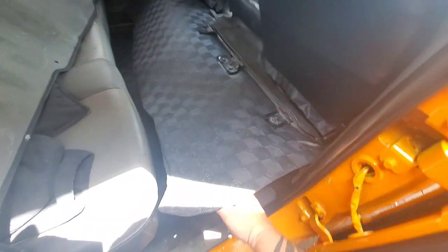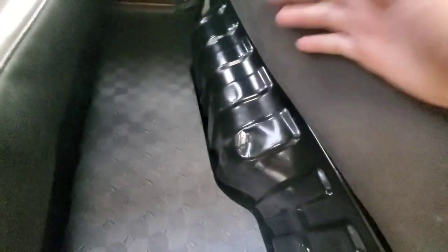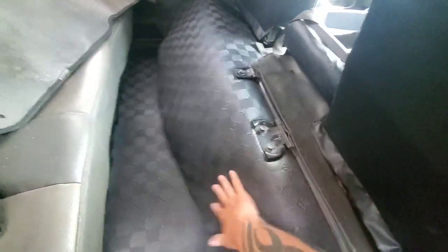We made some progress on the truck — not really filming everything because we're in such a hurry. The interior is almost done. We cleaned it and it's rubberized, like completely rubberized, same with the floor. We might tack it down on the edges with some silicone so water doesn't get underneath. The mat is fitting perfectly, even under the molding.